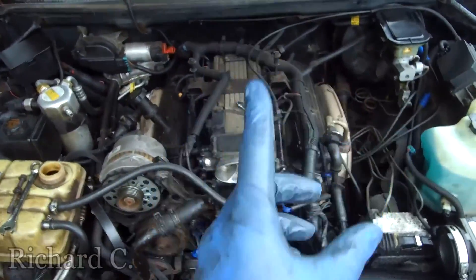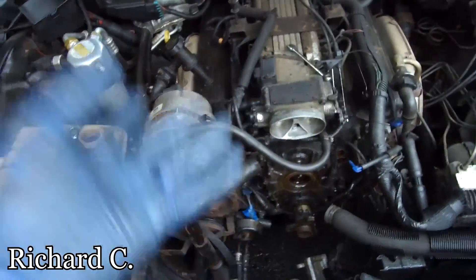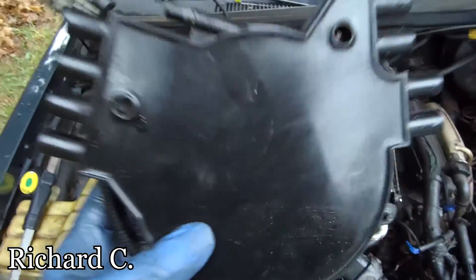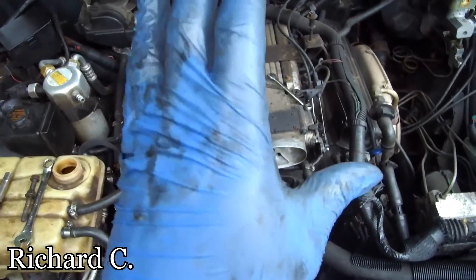Alright, you guys want to get to this part right here and how to take this stuff out. If your engine is all wet like this one, things will come off quite easy. You're trying to get to this part, so let me show you how to get there using a few different tools.